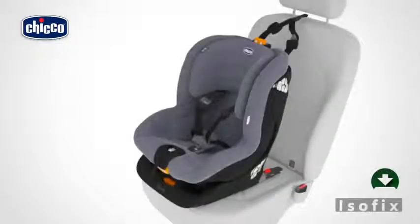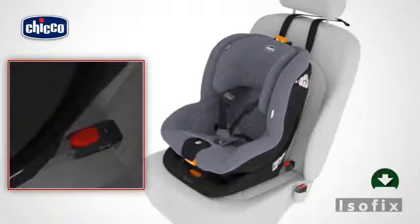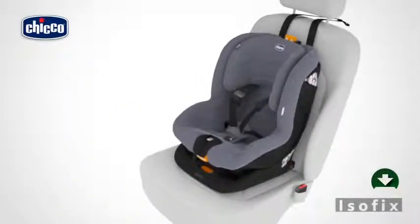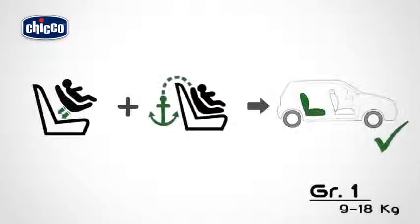Place the child car seat onto the vehicle seat following the recommendations provided in the instruction manual of your vehicle. Insert the two ISOFIX connectors into the corresponding ISOFIX locking devices located on the car seat, between the backrest and the seat, until a click is heard. Check that the two indicators are green, then push the child car seat firmly against the backrest to ensure maximum adherence. The installation of the child car seat is complete.